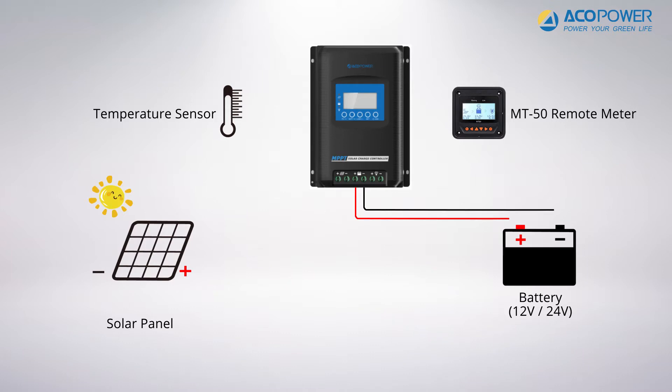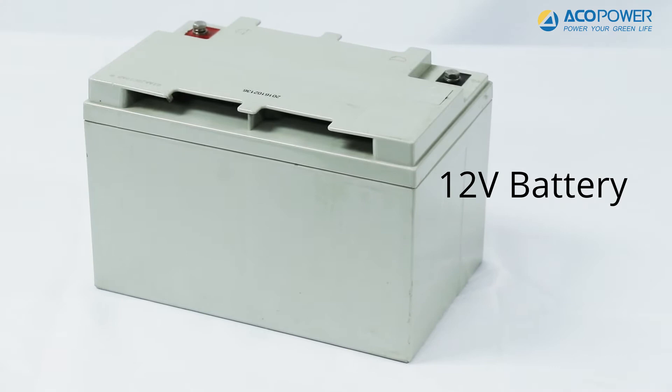First, we need to connect the MIDAS to a 12-volt or 24-volt battery. In this video, we are using a 12-volt battery.